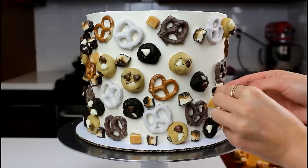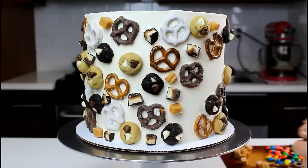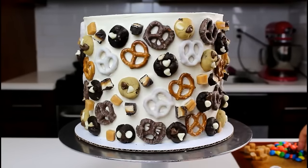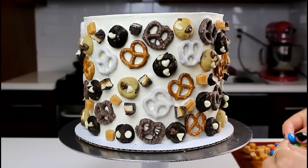We're also going to be using some caramel bits and some cut-up midnight Milky Ways. The last step before we complete our mosaic is to add a little bit of color with some M&Ms.